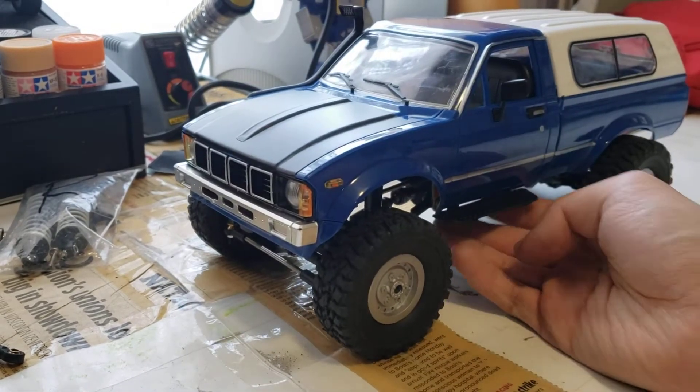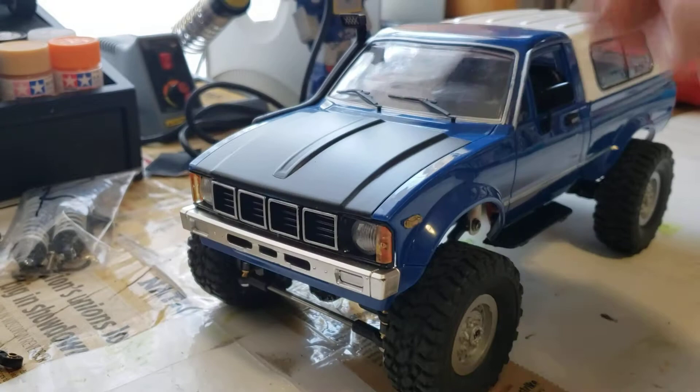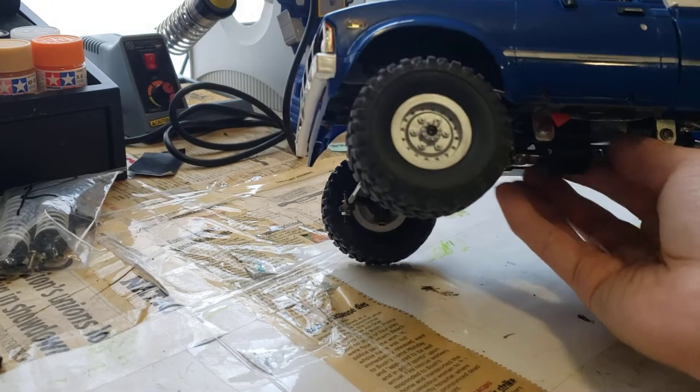So it's one of those projects that took way too long and way too much money, and the result is something that's pretty decent and pretty cool — but definitely not worth the money, and I definitely wouldn't do it again. But anyway, it's done. It is supposed to be like a scale crawler — it's 1/16th scale.